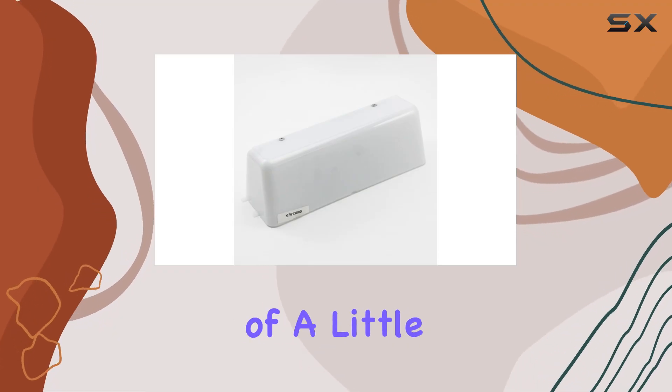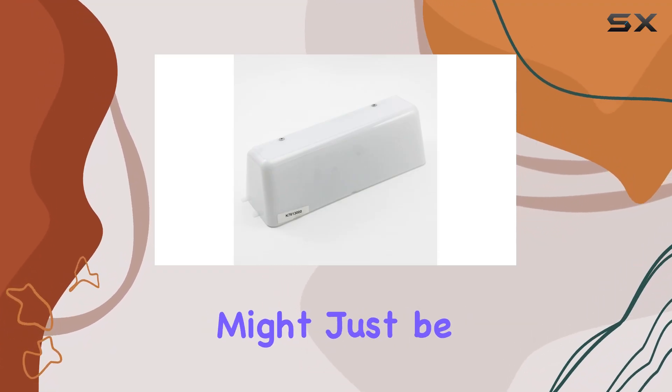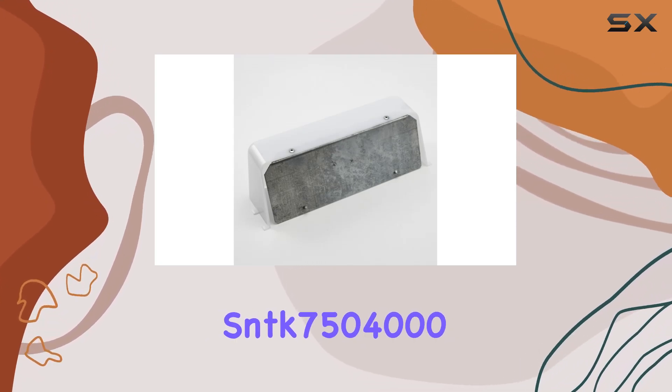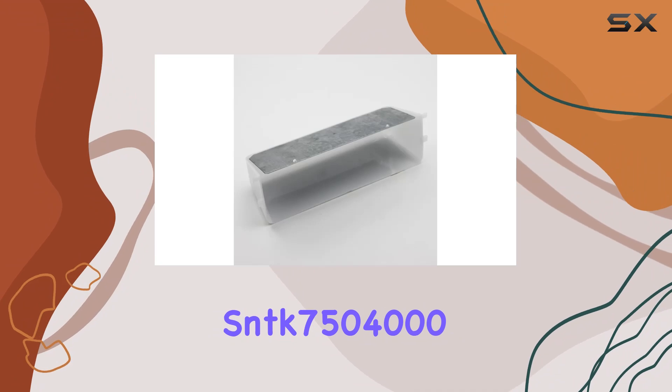Today we're diving into the details of a little but crucial component that might just be what your kitchen needs for a spruce up — the Broan-NuTone SNTK7504000 lens.